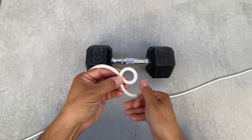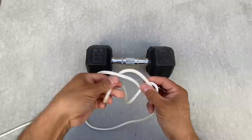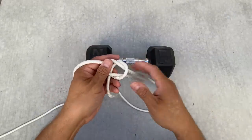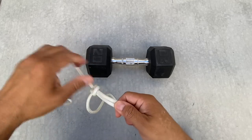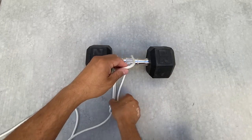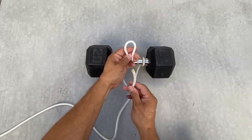I'll turn in my overhand loop, then take my bitter end, go out of the rabbit hole, around the tree, and back down. I want to make sure I leave enough length so that I can tie in that sheep end. I'm going to go around the handle once, around the handle twice, and create my loop here.